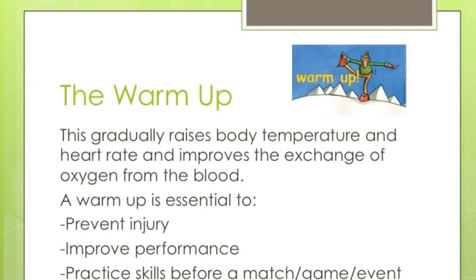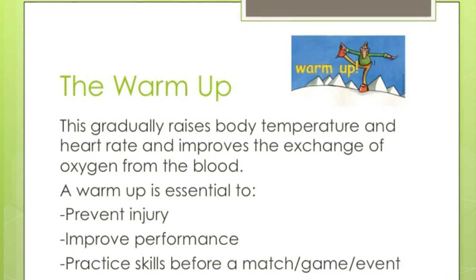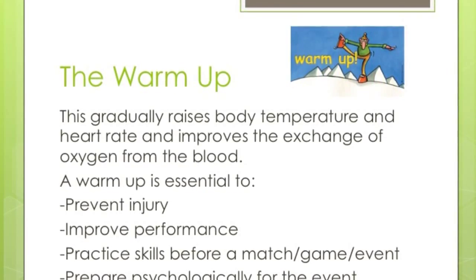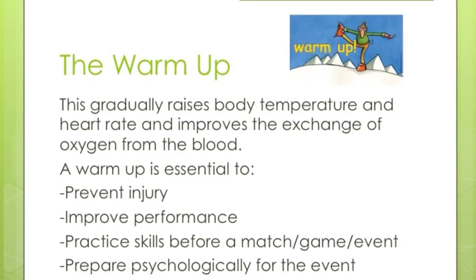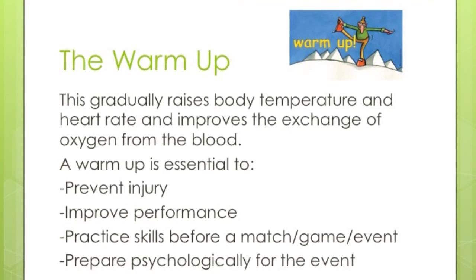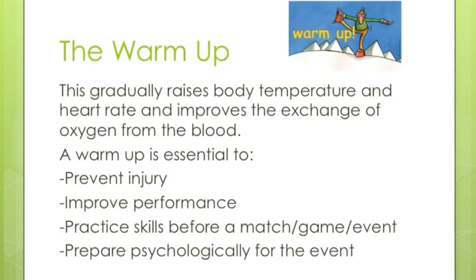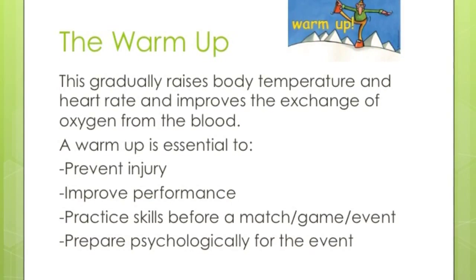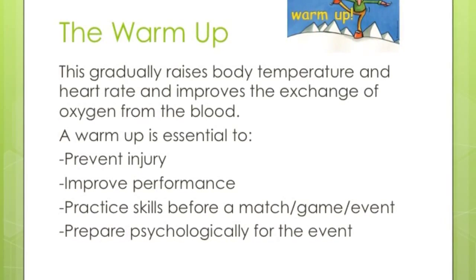So the warm-up. This is done to gradually raise your body temperature and your heart rate, and helps improve the exchange of oxygen from the blood. It is normally a cardiovascular warm-up consisting of something like skipping, running, or cycling to get your heart rate increased. It is essential to prevent injury, to improve your performance, and can help practice your skills before a match or event. It also helps to prepare yourself mentally so you're ready to perform or play.